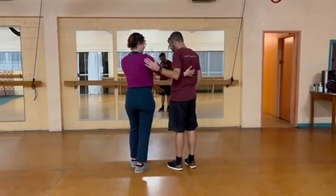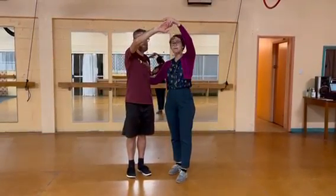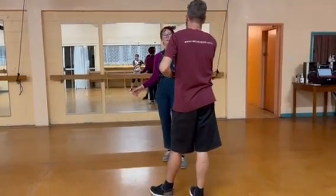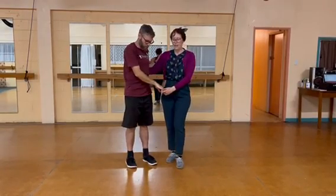We then added in our first shape. The leads were lifting the arm and then giving the followers a nudge to go under that arm, then we were reversing it bringing them back in. We did that many times.